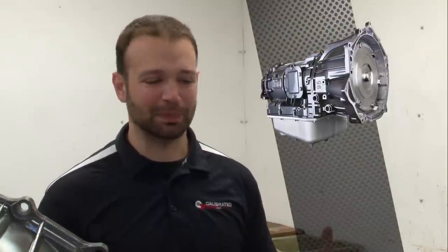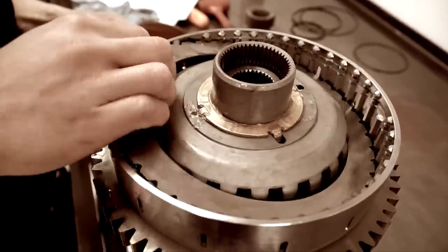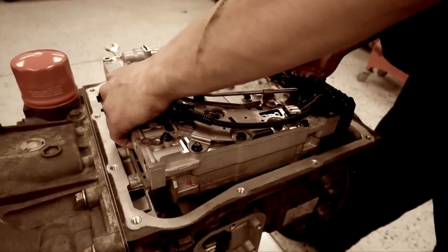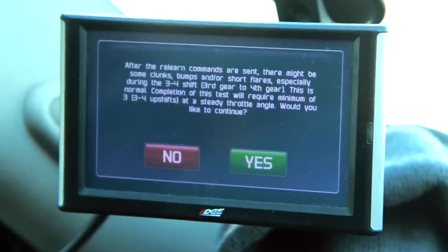So let's start. You get the transmission back in the truck — you just put this badass transmission together. This thing's going to hold 800 horsepower. You got the best clutches, you set the line pressure where you want, you got all your clearances set. Now it's the controller's job to learn those settings. The first thing you're going to do when you get that new transmission in the truck is initiate that fast learn.